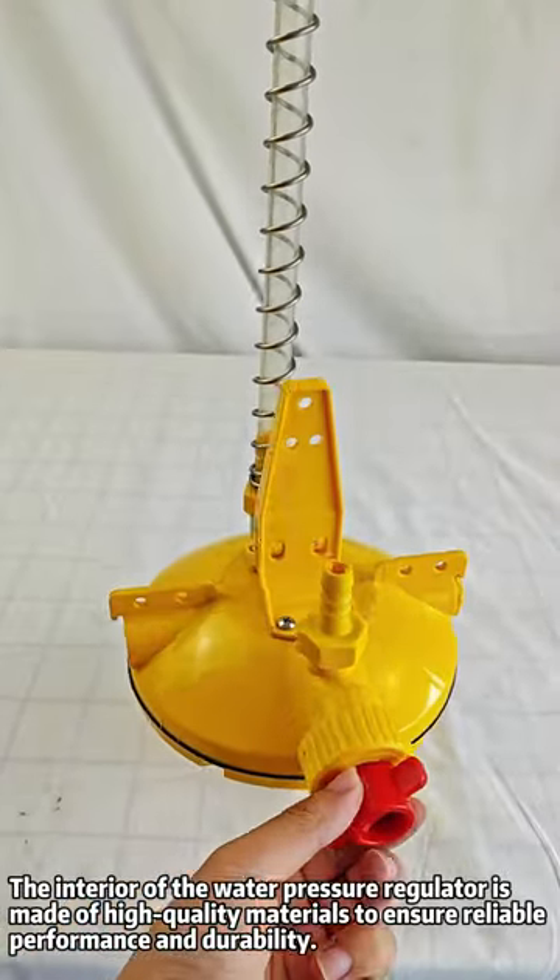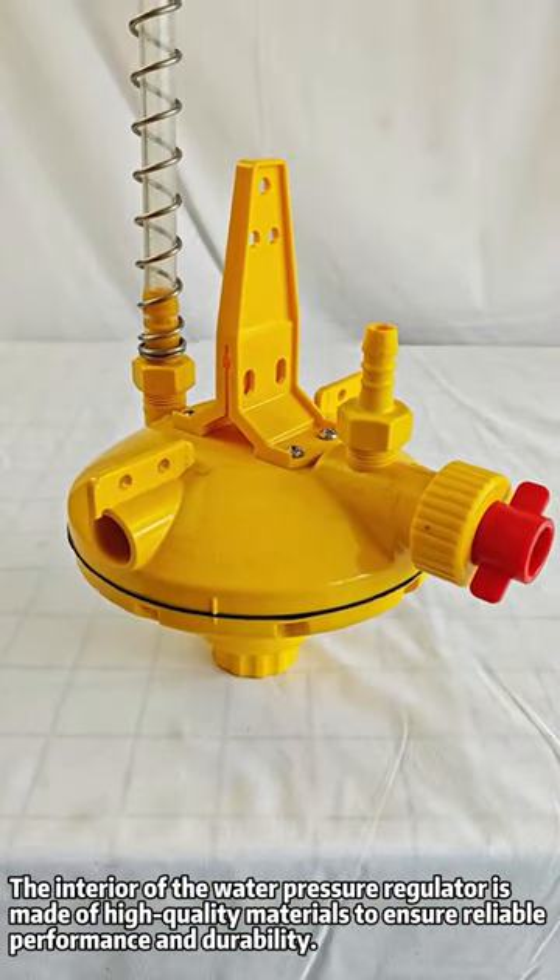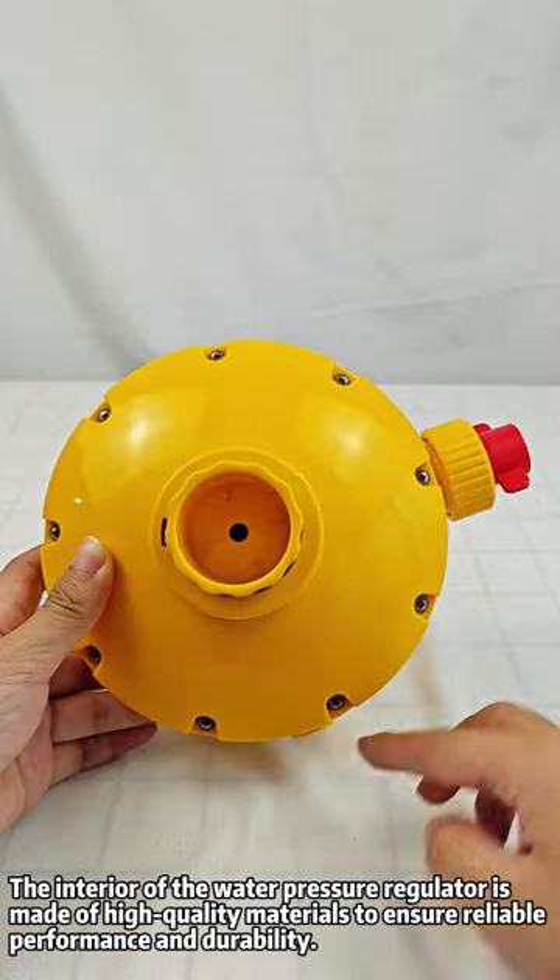The interior of the water pressure regulator is made of high-quality materials to ensure reliable performance and durability.